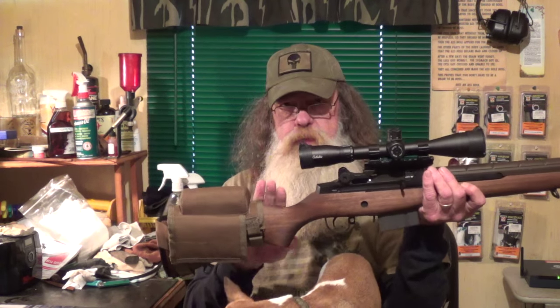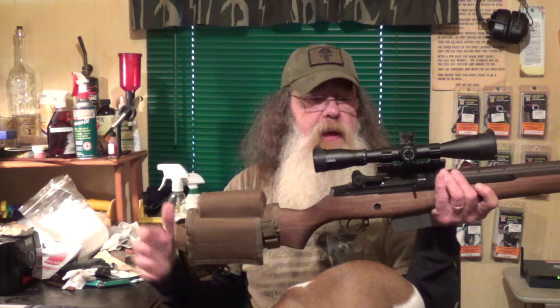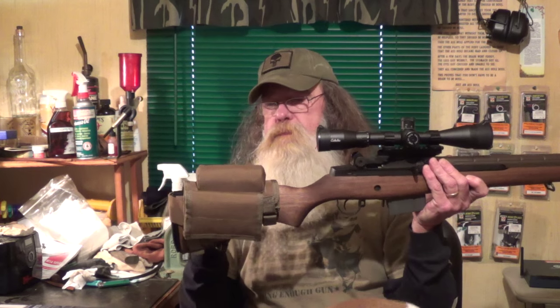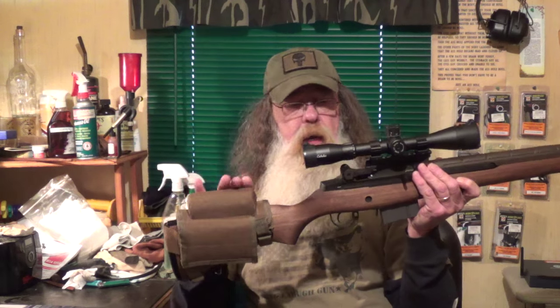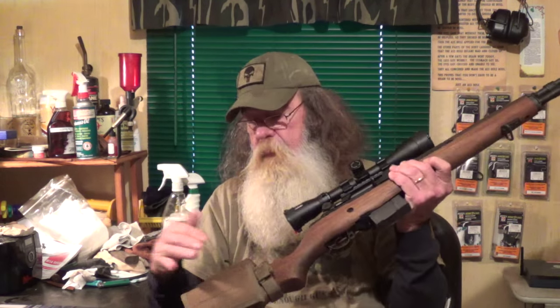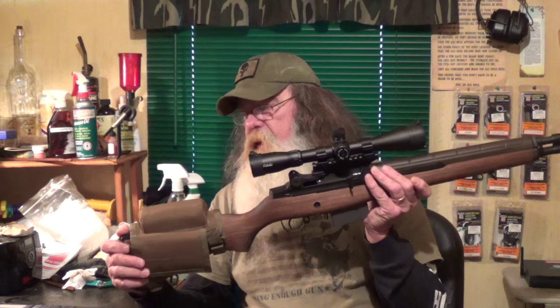It didn't work out. It was too short even after I put a sponge under it and re-laced it on — still too short, probably about three quarters of an inch. So I wound up ordering a Voodoo Tactical ballistic nylon cheek piece. It's also got a place for extra ammo. You can take that off and do whatever you want with it — it is ambidextrous, works left or right. I think it was about $25.